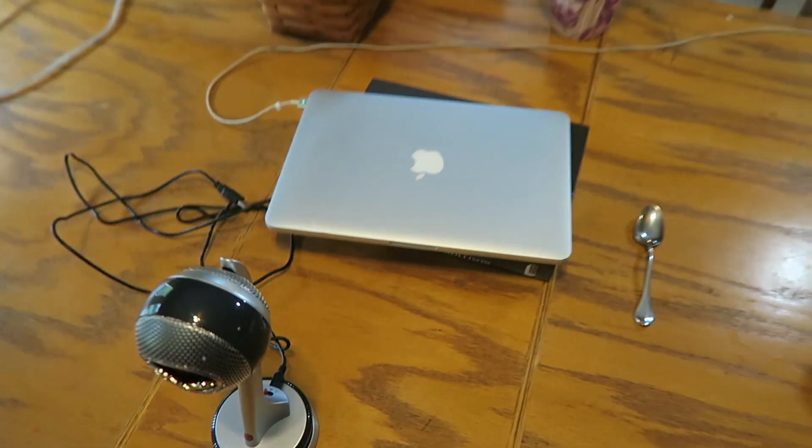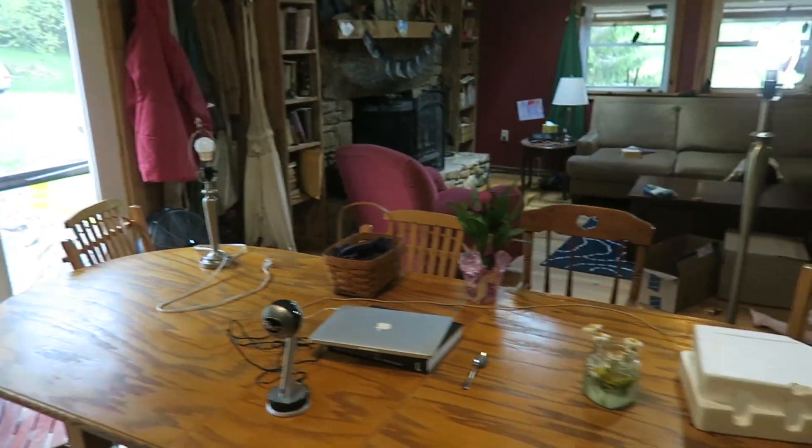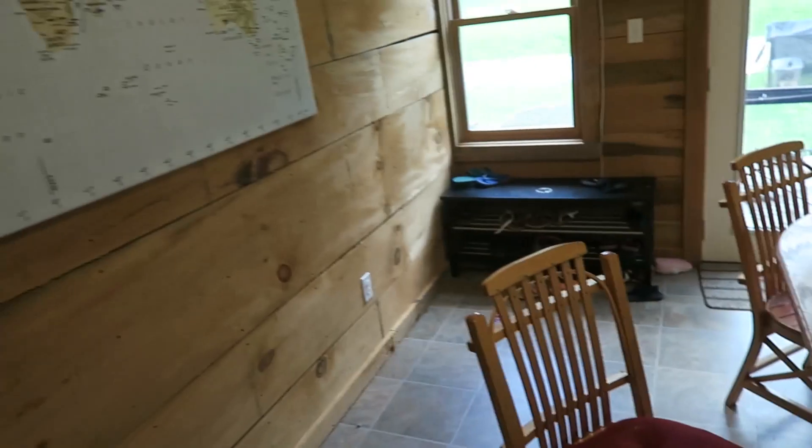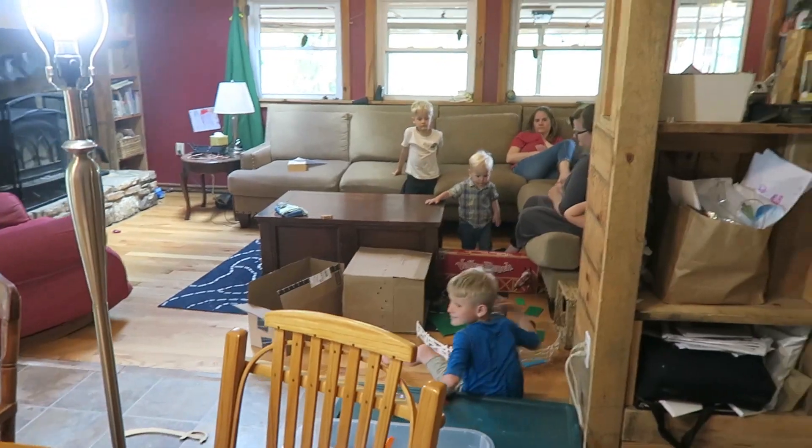Webinar is over — look at the setup, lights to make me look good, nice map in the background. The kids were outside with Hannah playing nicely. We had a good turnout — our record was 210 before, and we crushed that. We almost got 300 — I think it was like 281 at the height. What's the matter buddy, come here, I'll hold you.